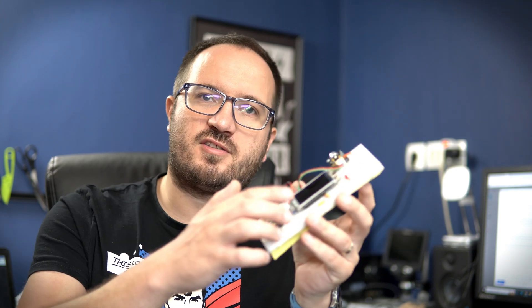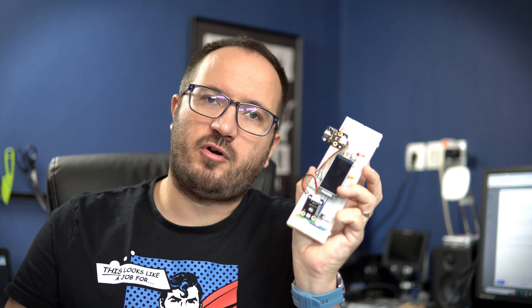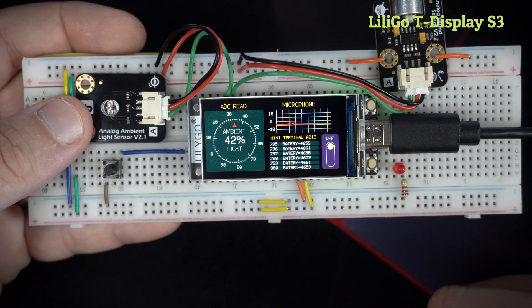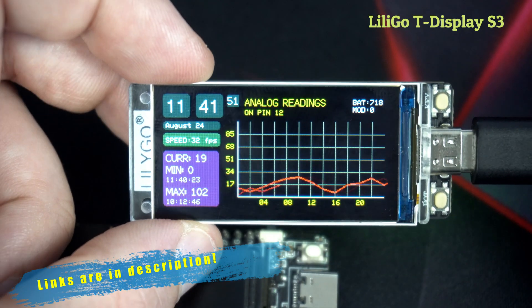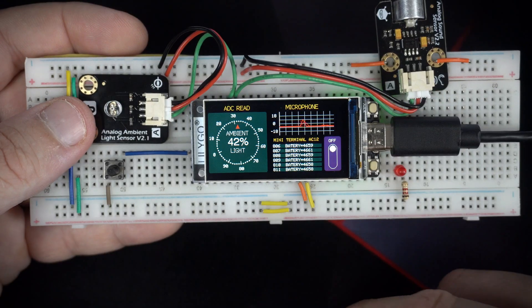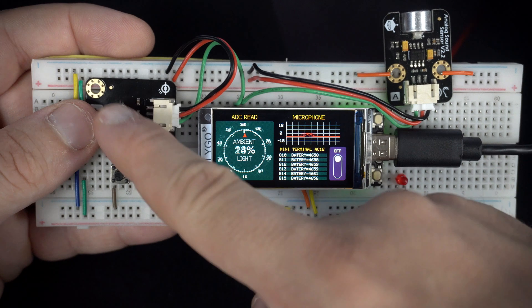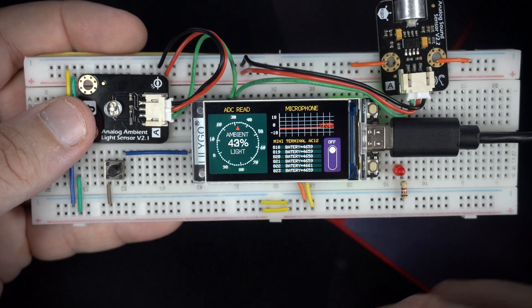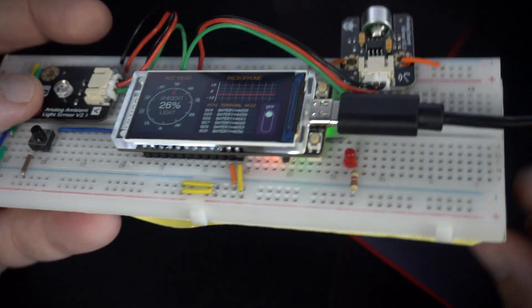Hello and welcome to my new video. It is time to finally try this new T-Display S3 board on breadboard. This is my third video featuring this board — the first and second ones came before. In this video, for the first time, I will use some external components to see how this board performs in real life on breadboard.